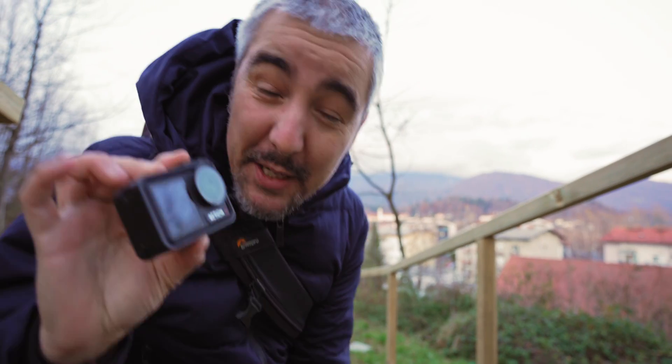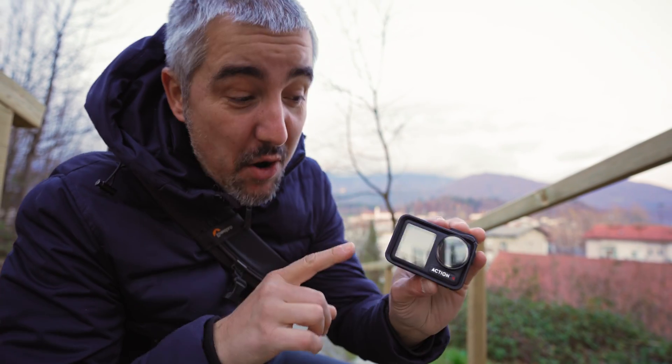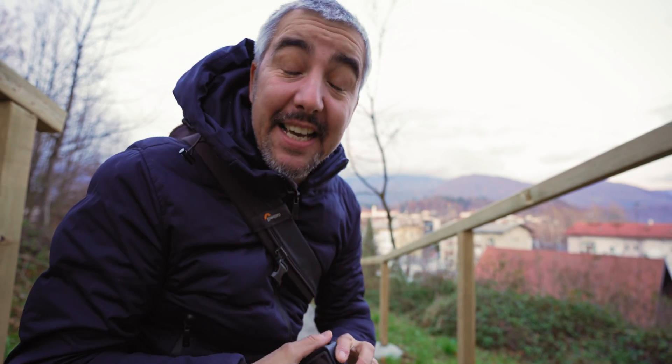Today I found out something really special about the DJI Osmo Action 4 and I'm going to share this with you because this is a game changer.